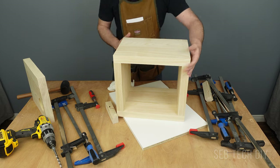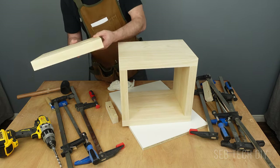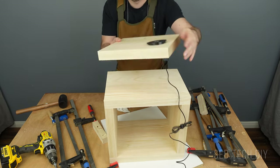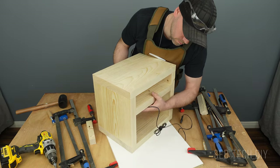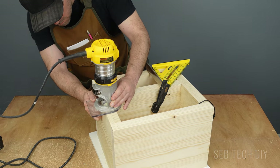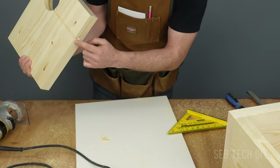I need to sand all surfaces to make sure they are perfectly flush, but there are some things to work on before sanding. First, I want to hide the wire of the charger, so I cut a groove using my router and a quarter-inch router bit, starting with the back of the nightstand, then making the groove under the shelf.